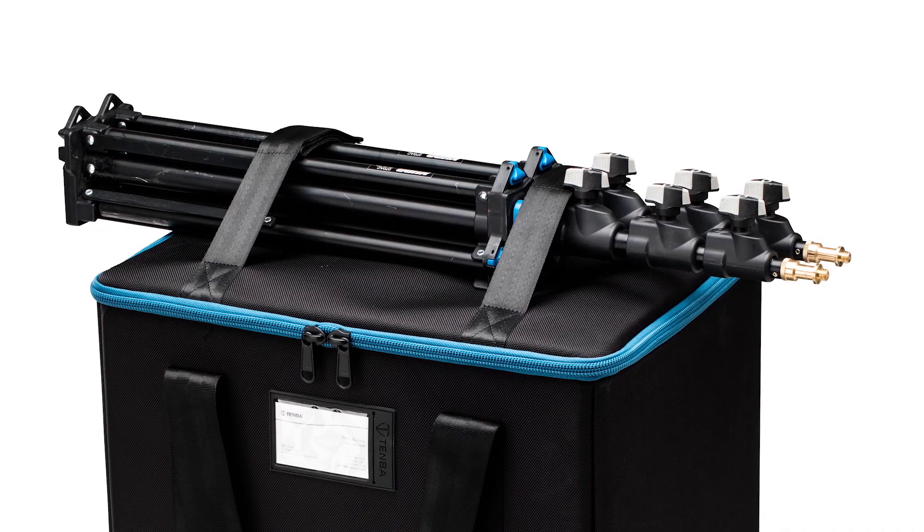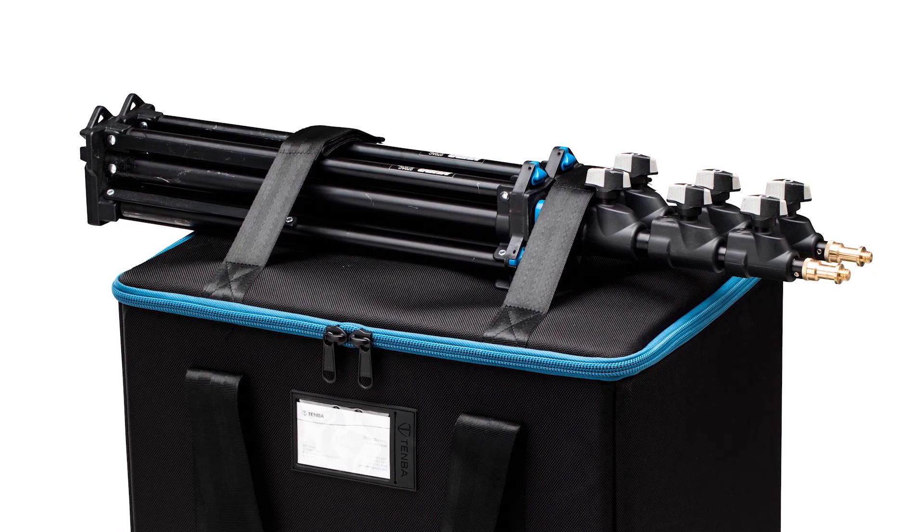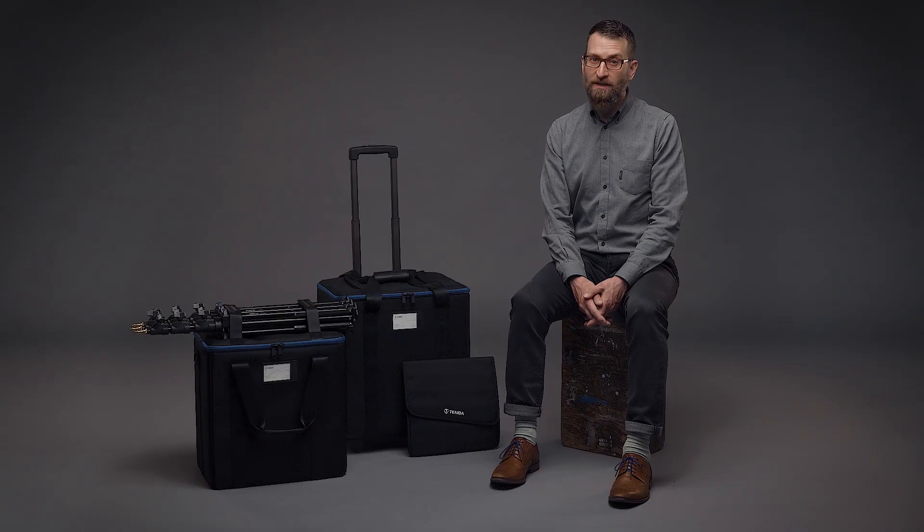Both cases include top mounted straps to attach light stands and other accessories, so you can pack your two or three light kit complete.